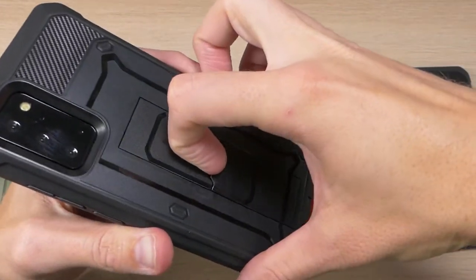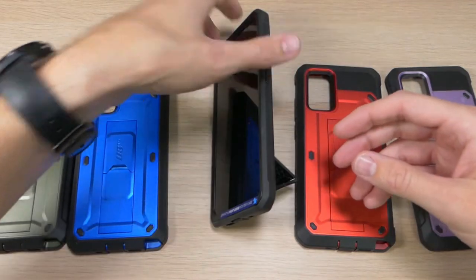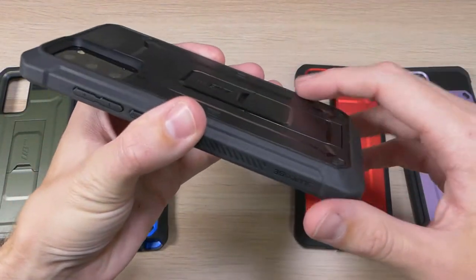On the back we also have a kickstand — you can pop that out and use your device in portrait or landscape mode, and then when you're done with it you just pop that back down and you're good.